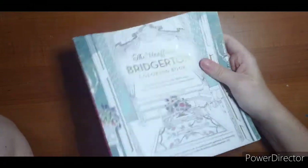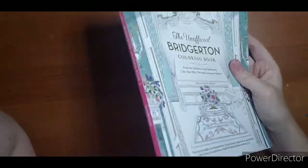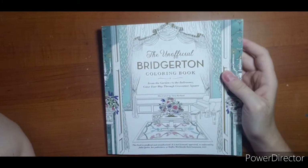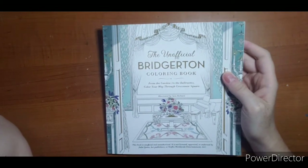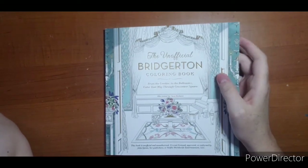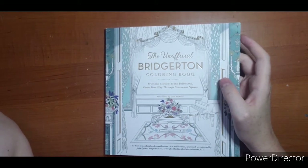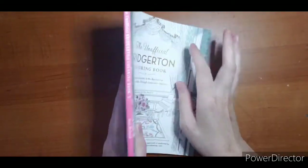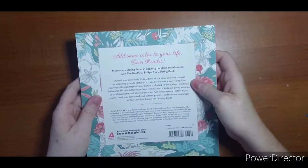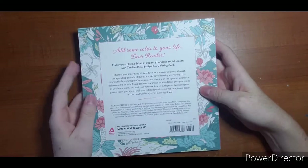Hi everyone, welcome! I have a new book I want to do a flip-through with everyone — thoughts and opinions if anyone else is interested. This is the unofficial Bridgerton coloring book by Sarah Richard. It's based off the Netflix show Bridgerton and is unofficial, unauthorized, not licensed, approved, or endorsed by Netflix worldwide entertainment.